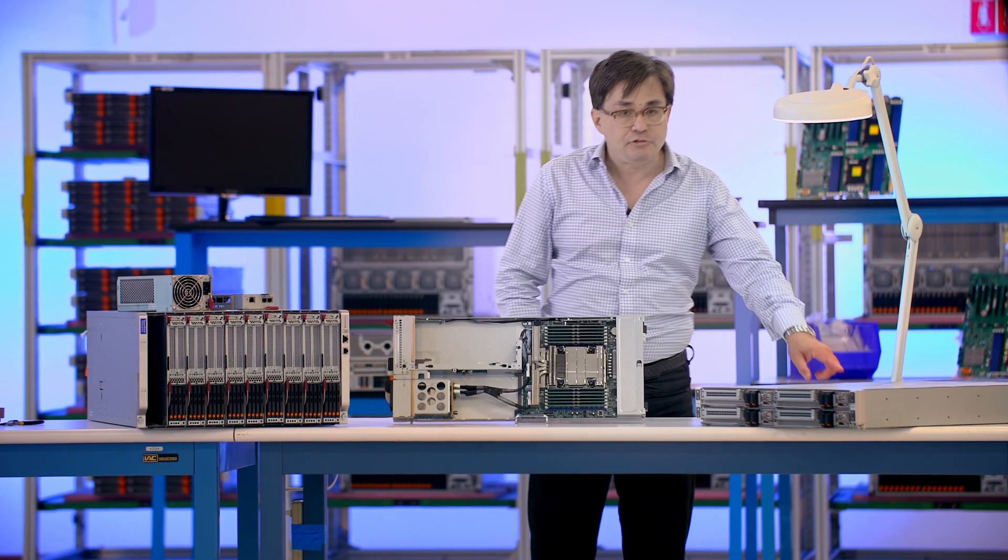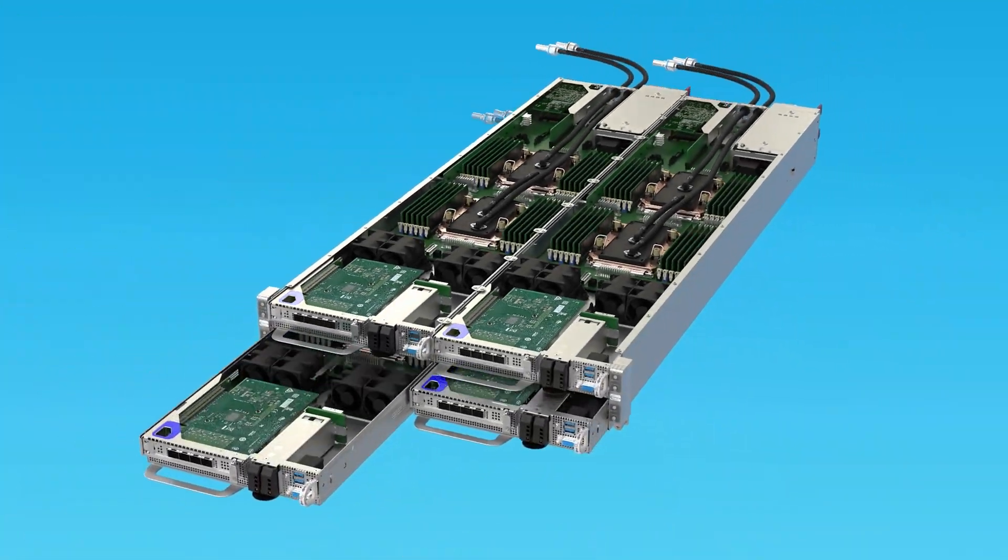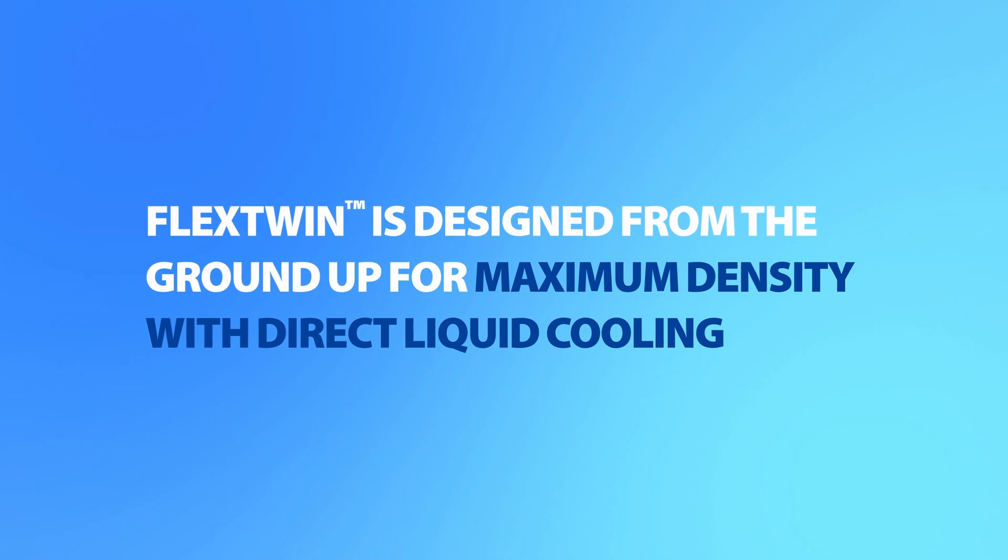Supermicro has been the leader in 2U 4-node systems for many years. FlexStream is a completely new design, built from the ground up for maximum density with diverse cooling support.